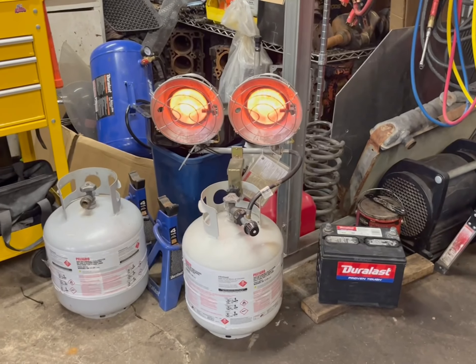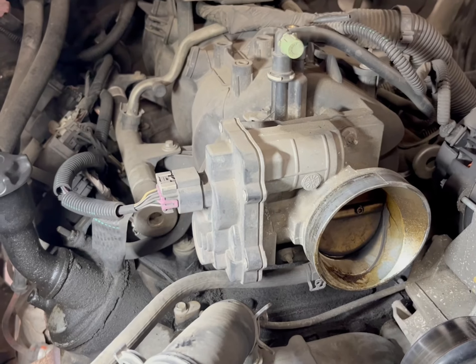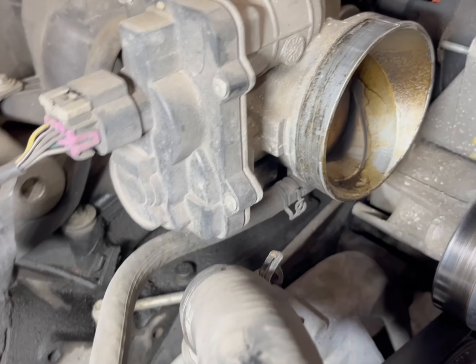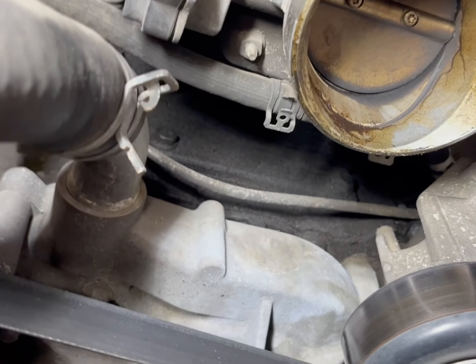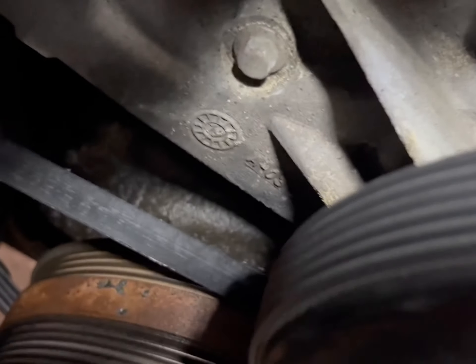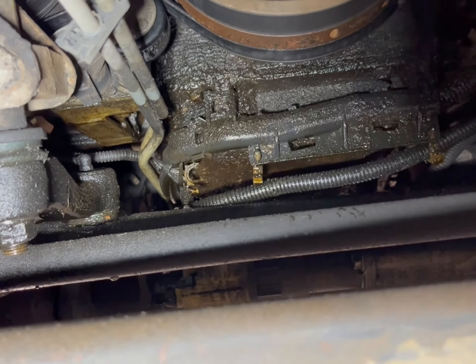Now the fun begins. I'm gonna pop the hood on it. Got my engine hoist set up and ready to go, got my little heater going so I can stay somewhat warm in here. Getting started on the disassembly — we can see this thing is just leaking oil all over the place: valve covers, the o-ring for the intake, front seal. Yeah, this thing's just leaking everywhere.